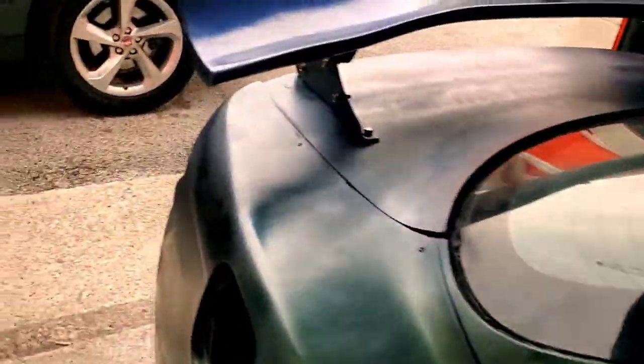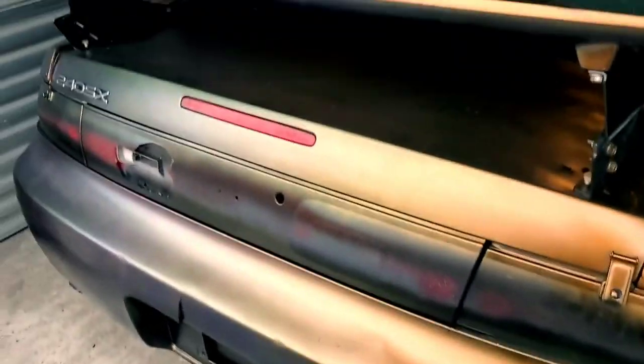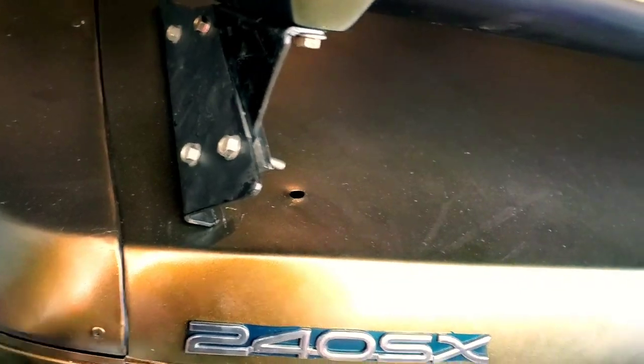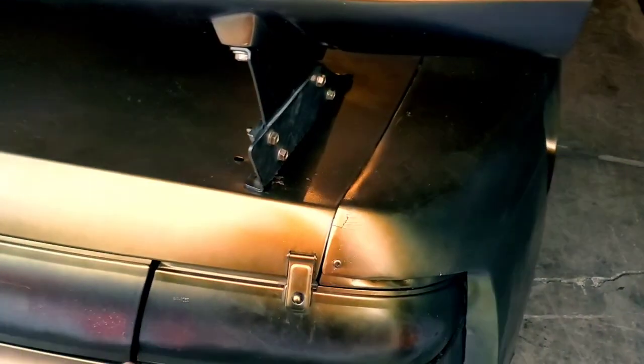One thing I'm going to do tomorrow is stop procrastinating and start my custom taillight build. Tomorrow I'm taking the taillights out and taking them home with me. I also just picked up a 3D printer yesterday, which will come in handy for this custom taillight build. I'm excited for that — it's going to be dope.